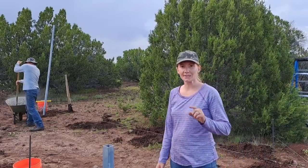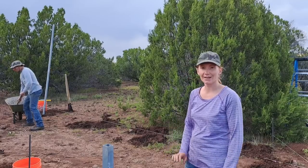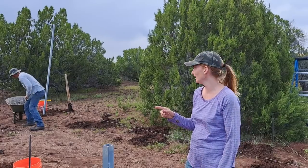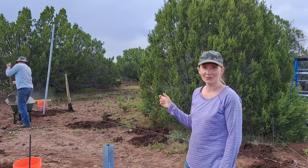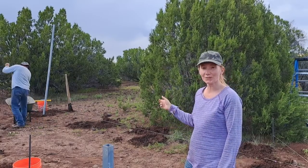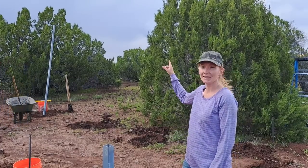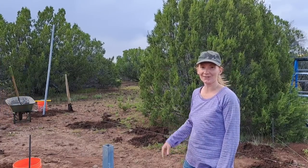The weather did not cooperate yesterday — it rained all afternoon. So we finally got all the welding finished and we're gonna try to get these holes dug and filled with cement before this storm comes in. Hopefully it'll hold off for us.